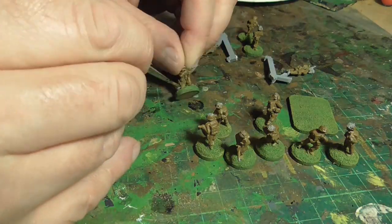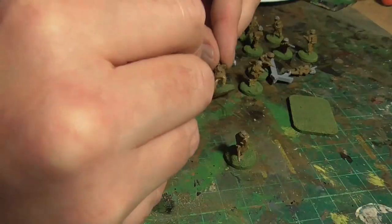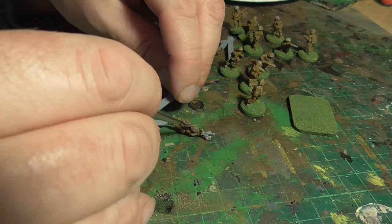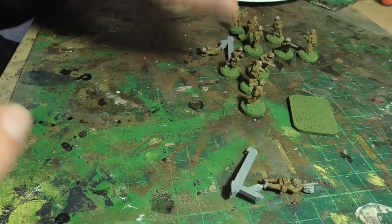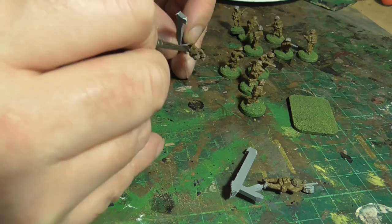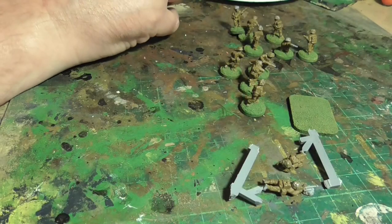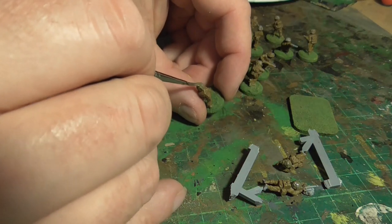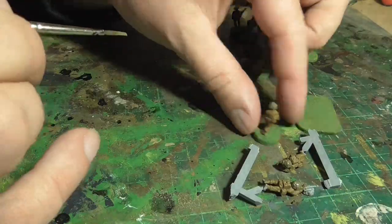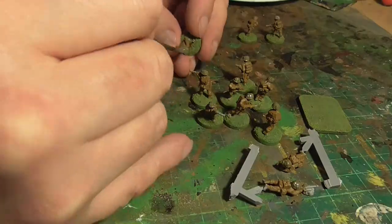Because the dry brushing is quite messy, I go back with English Uniform around the legs of the figures just to ensure any yellow that got dry brushed on by accident is now covered. Then I move on to the helmets — this is Brown Violet by Vallejo. I just paint on the top. These do have camouflage netting on them, but from photos the cloth appears to be about the same color as the painted helmets anyway. When we ink wash it that will give a bit of a different color, so I wouldn't worry about painting all the individual bits of camouflage netting.